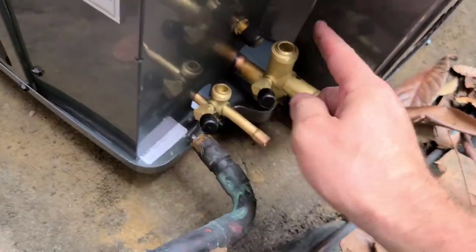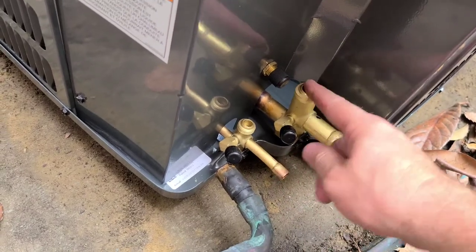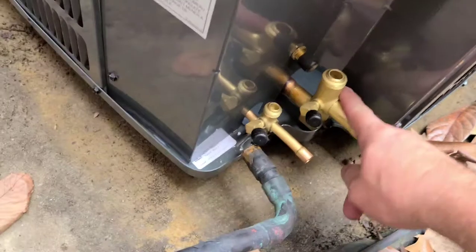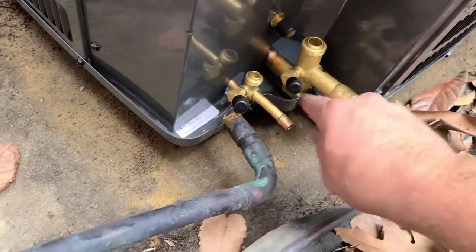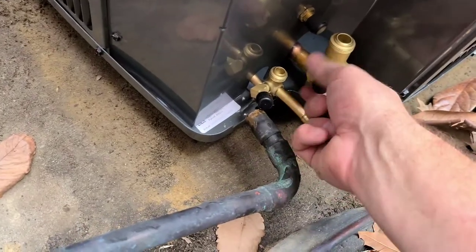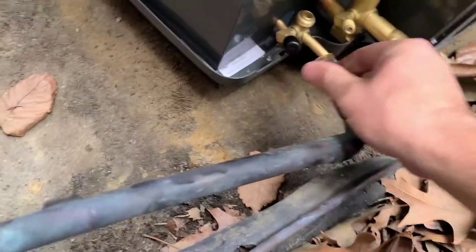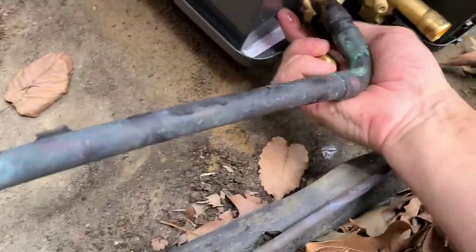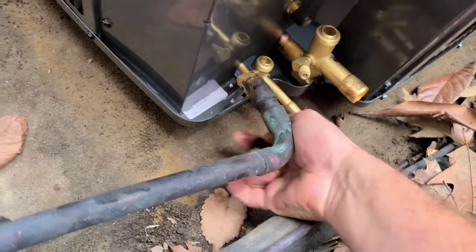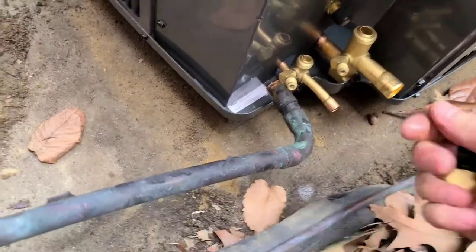I'll show you a little bit of brazing and what I do. I take these caps off before I braze because I put some cooling gel in here and usually wrap these so you don't damage the valves inside — there's silicone here and if you ever heat them it can damage them. I take these off and get my Schrader valve remover to take the Schrader valves out.